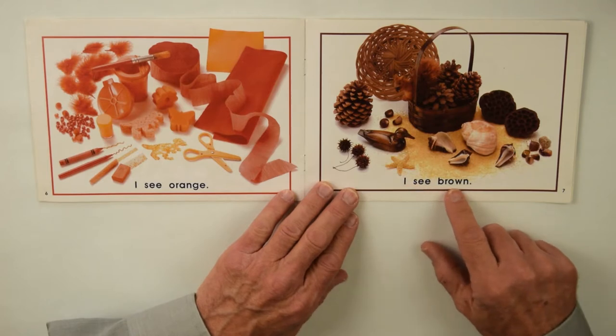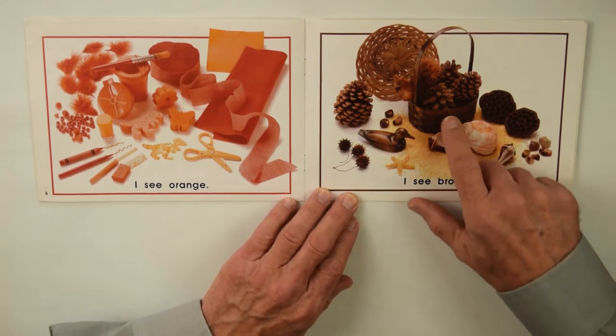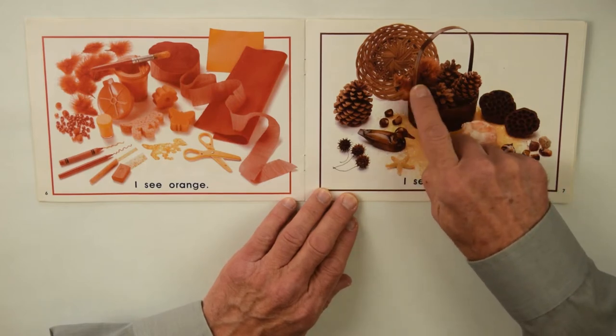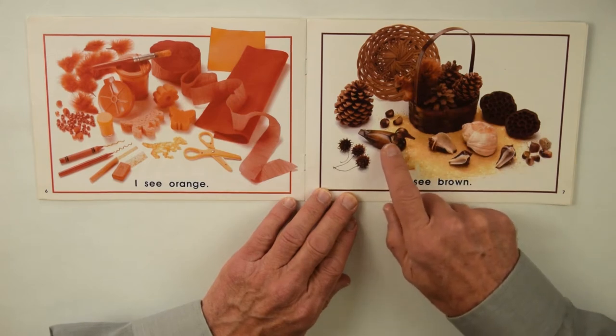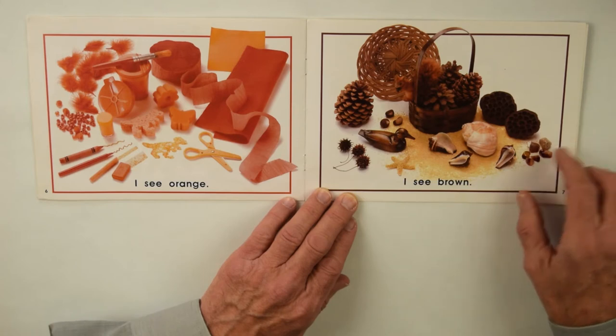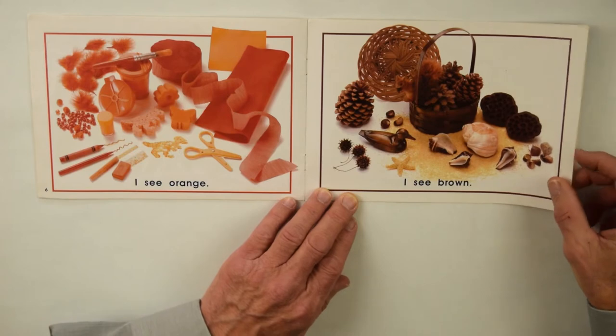Over here is I see brown — got seashells, a basket with different pine cones, and there's a stuffed squirrel — a toy one — a wooden brown duck, and a big pine cone, and some nuts, and sand, and a starfish — all of those for I see brown.